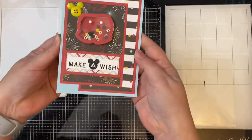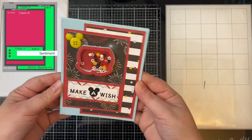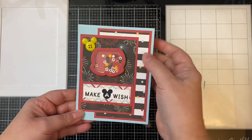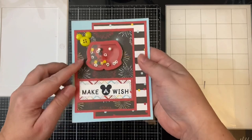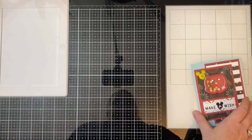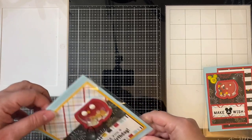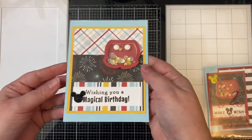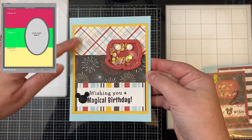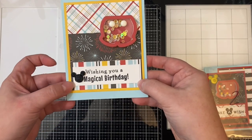Here are the cards. Card sketch number one is a shaker card I made using the shorts, and I used the Mickey-shaped yellow button in the top left corner. I forgot to mention that I used the Mystery Magic Embellishment Bundle from Queen and Company on most of these cards, but I forgot to show it on camera before I started. You will see the different embellishments that came in this bundle, including the toppings that are in most of these shaker cards.